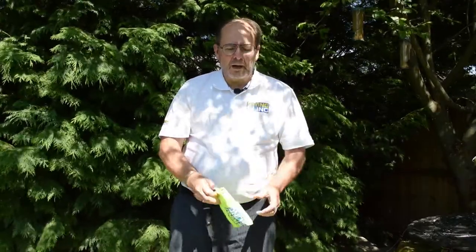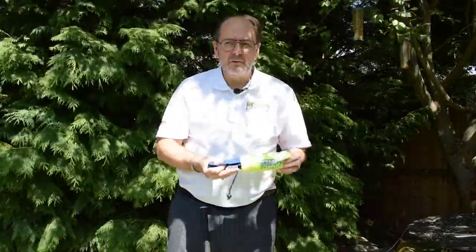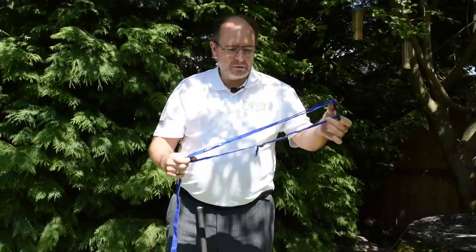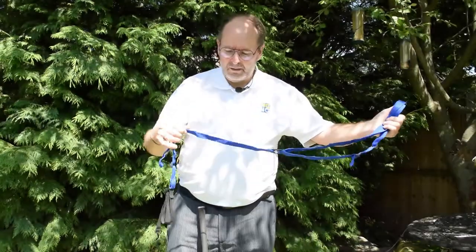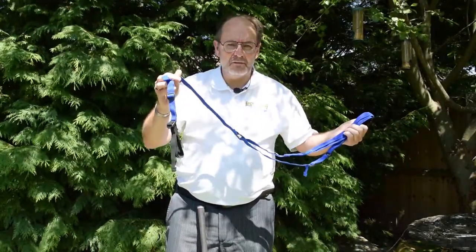Hello, this is Steve Welsh, owner of Percussion Golf and inventor of the Swing Sling golf training device. In your package you will have received a Swing Sling training device in its storage bag. If you take it out of the bag you will see two main straps — one is a body strap and one is the arm strap. This has got the elastic for your elbow.